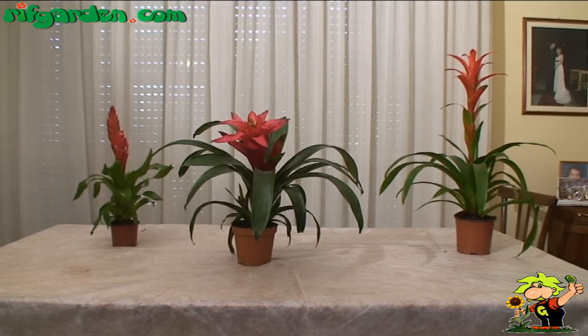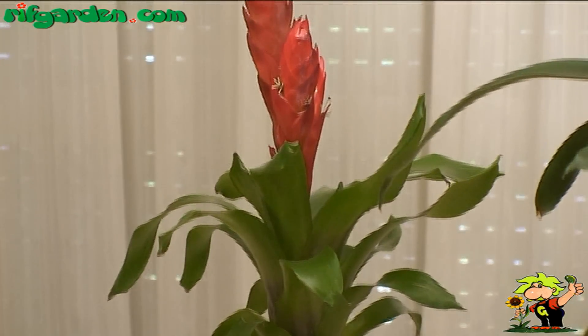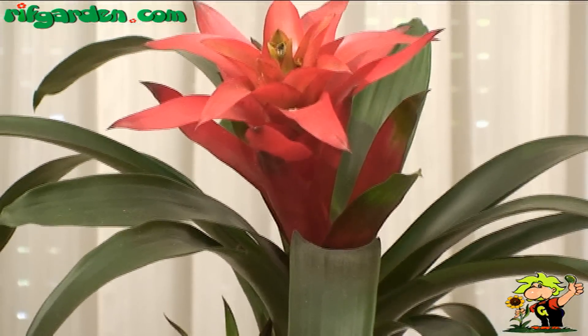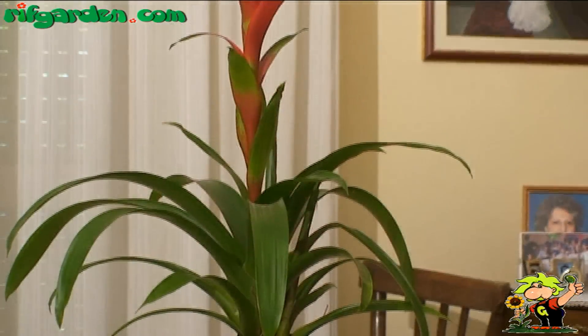The Bromeliaceae are plants of tropical origin, very often grown as house plants. They are evergreen plants, consisting of a tight rosette of fleshy leaves, at the centre of which stands an inflorescence consisting of bracts, in which small flowers also bloom.